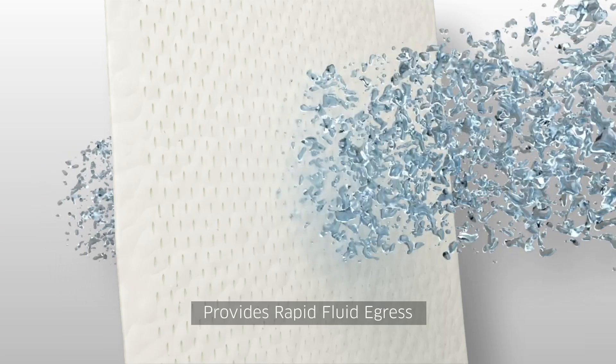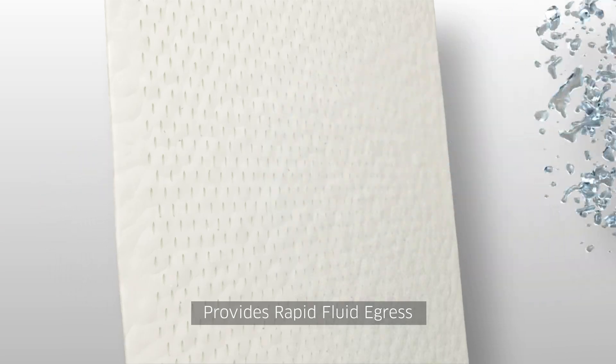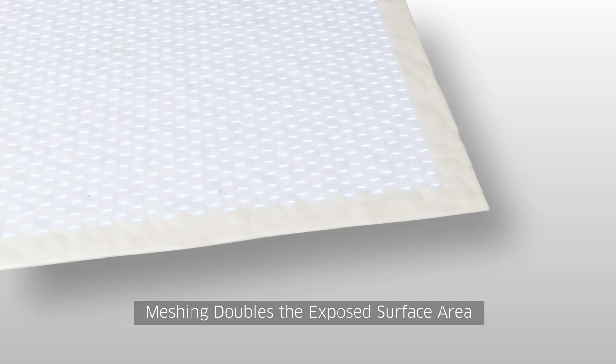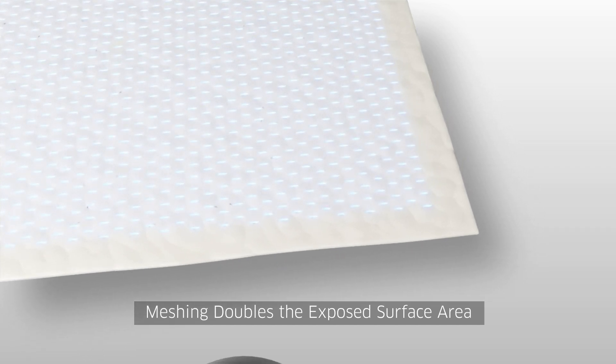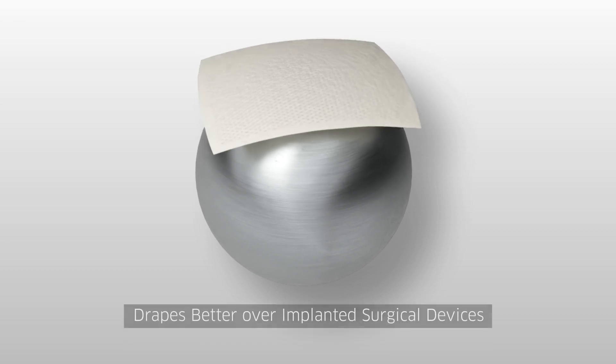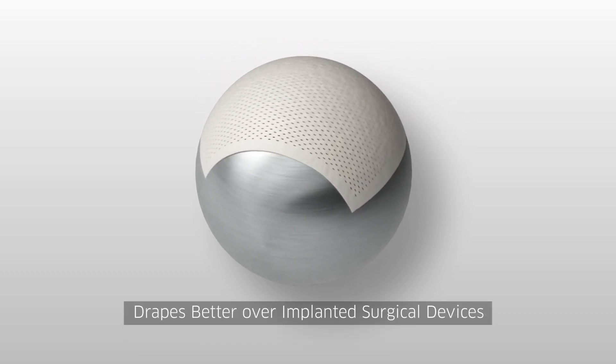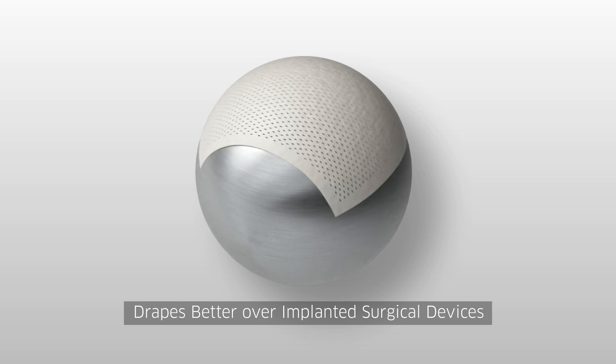AlloMend's unique meshing pattern enables rapid fluid egress through the ADM to help drain any trapped serous fluid, guarding against seroma formation. It doubles the exposed ADM surface area, translating into potentially faster incorporation, and allows the ADM to better drape over contours of implanted surgical devices, minimizing wrinkling that may hinder allograft incorporation.